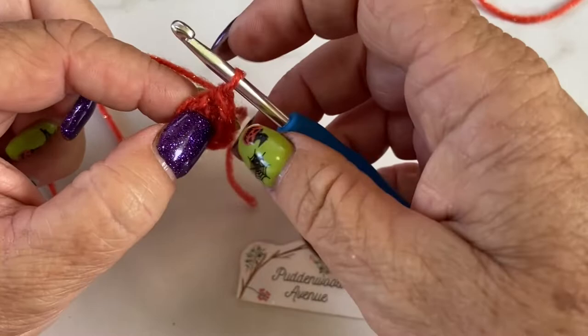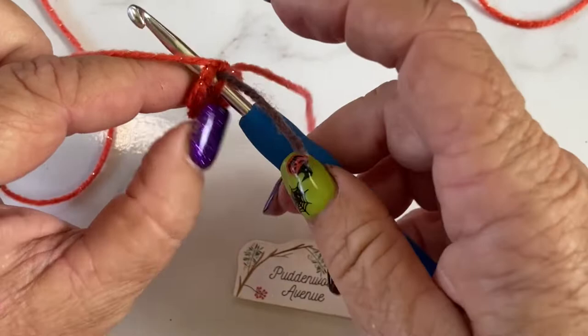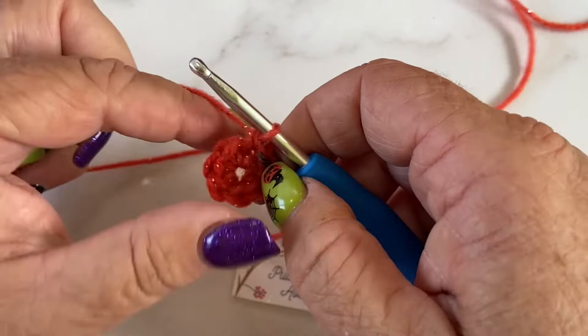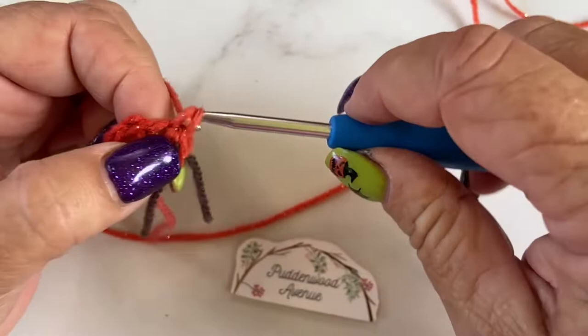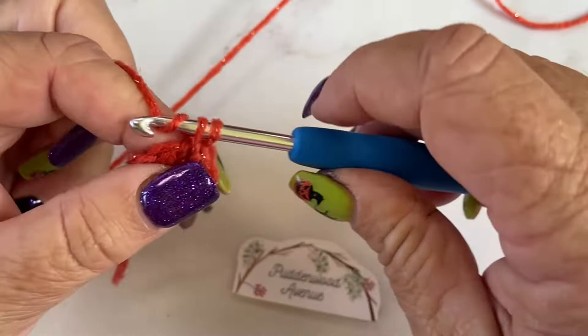So for round two, we're going to do another single crochet into that same stitch. That's what we're going to do all the way around — two single crochets into each stitch all the way around. We started with six, we're going to end with twelve. So we're just going to do two into each single crochet all the way around, and that will double our stitch count. After this round, this is where I will pull my centre closed.